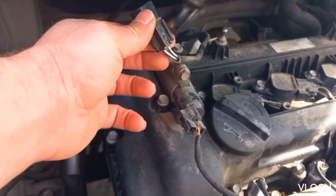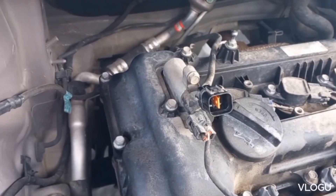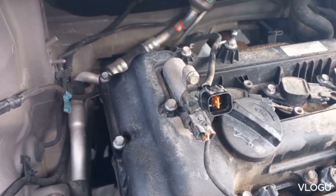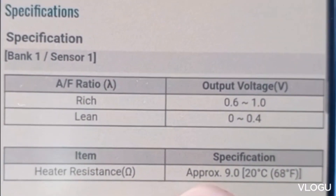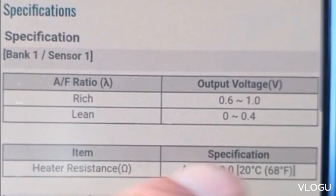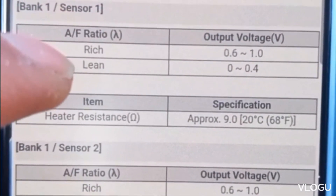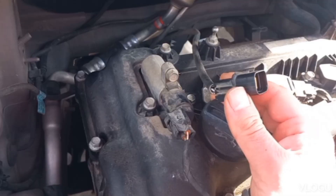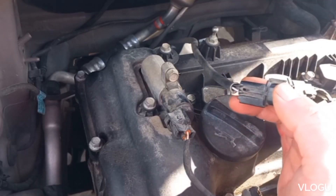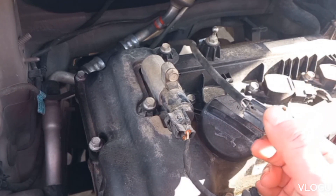To test the O2 sensor with a multimeter, first you should check its specification. Here is the O2 sensor specification for this car. This test is for the O2 sensor located before the catalytic converter. The heater resistance should be approximately 9 ohms at 20 degrees Celsius, that's 68 Fahrenheit.